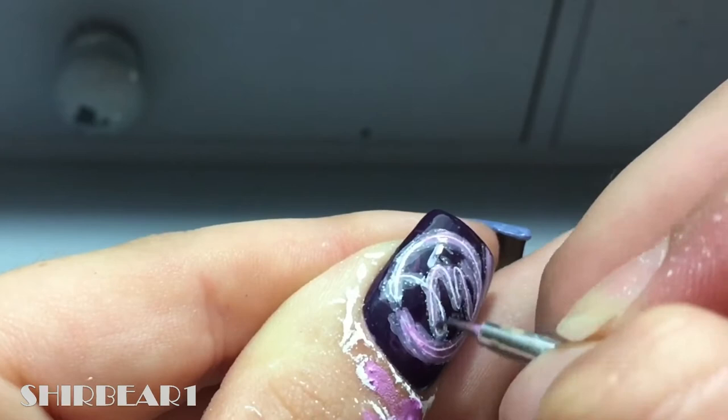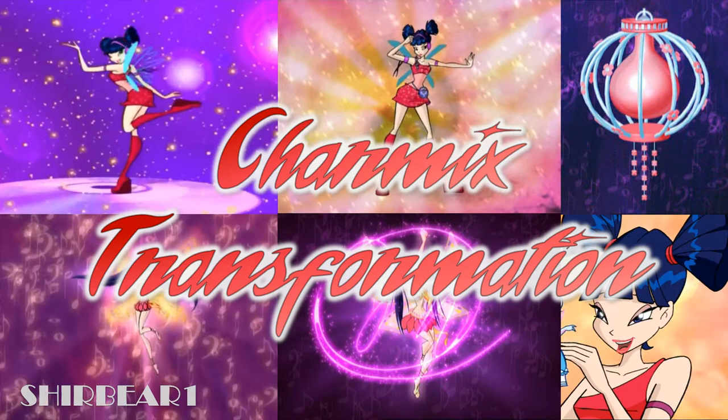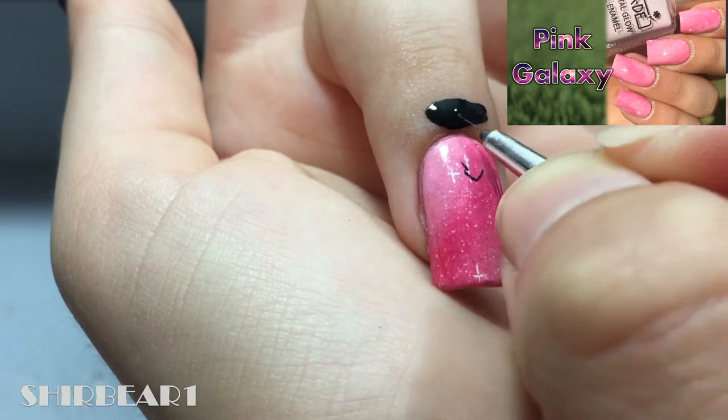Next is your Magic Wings final stage, which you can see over here. Next is the final stage of Charmwrex's transformation. Let's start with the base from this video and outline her with black.